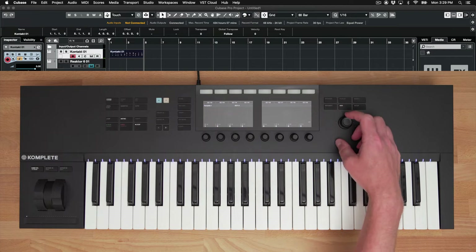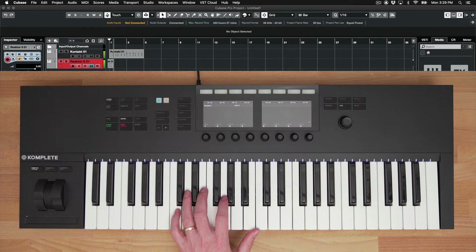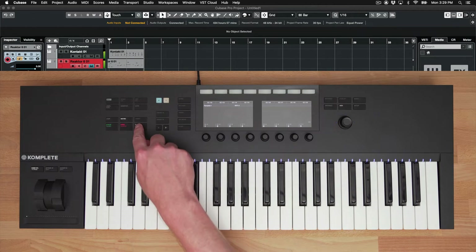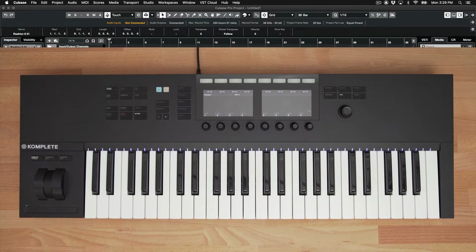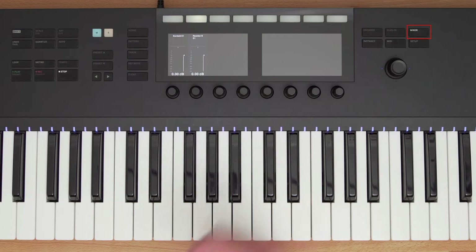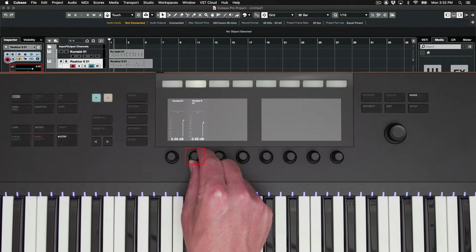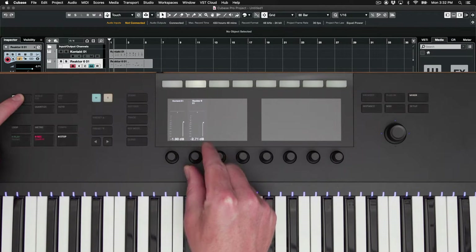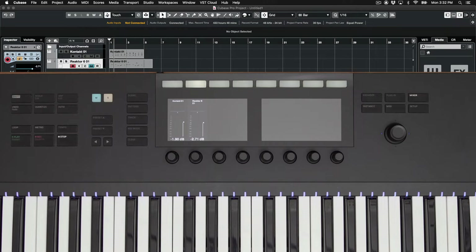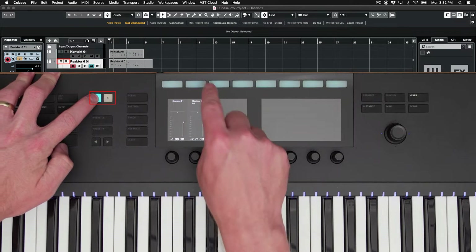Let's switch back to Monarch and record in the bass line. Now that I have two parts recorded, I want to balance the volume levels of them. I can press the Mixer button, and now the displays show me my channels in Cubase. Using the knobs below, I can increase or decrease the volume of each part. Holding Shift and turning the knobs allows for finer adjustment. I have Mute and Solo buttons as well that let me mute or solo different channels by holding the Mute or Solo button and pressing the rectangular button above each channel.